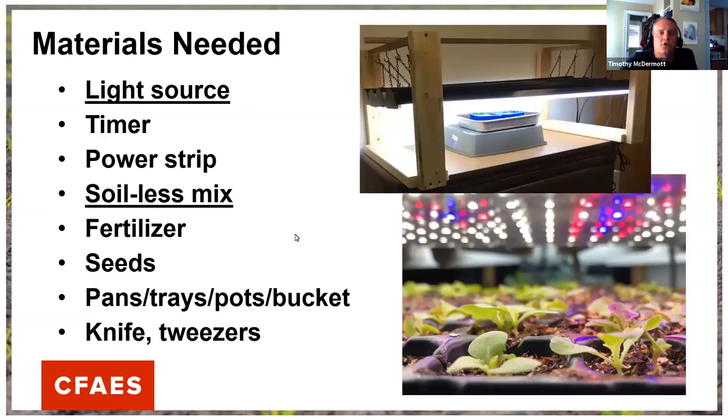Seed starting is one of, if not my most important tool to maximize production. We didn't do a seed starting class this year in our partnership series like we did in the past, and it's a very popular class normally done in spring. What I'm planning — and I've been talking with Jane and Tracy about — is maybe a July 29th seed starting class. If that's something you'd be interested in, chime in on the chat box.